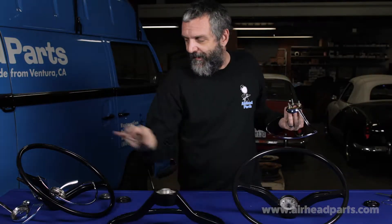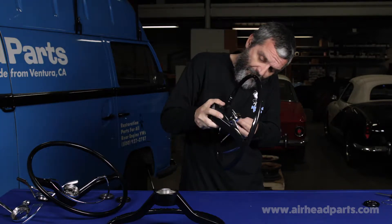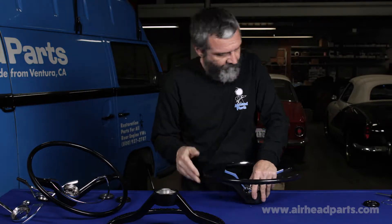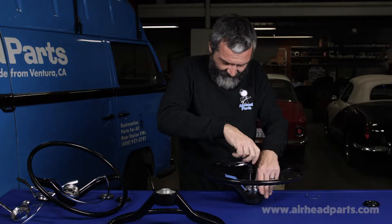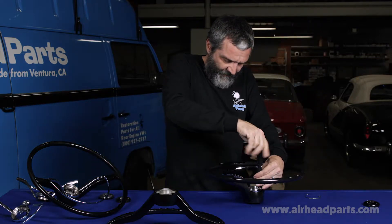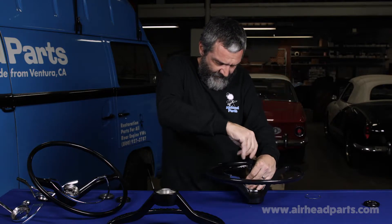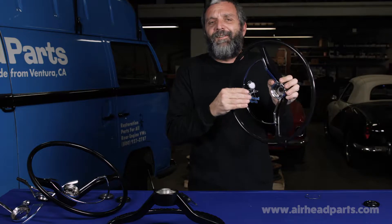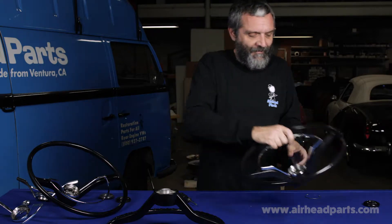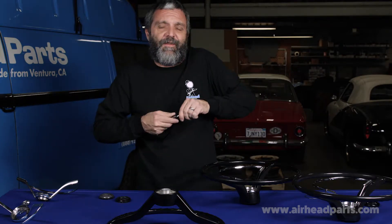I've got one of ours assembled right here. Let's put this new one together and see what we get. Using the Phillips head screwdriver, I'm going to screw these all the way down tight. Oh no, my horn's honking. Screwing it down all the way tight has locked the horn ring in the honking position. Let me switch to the flathead side.